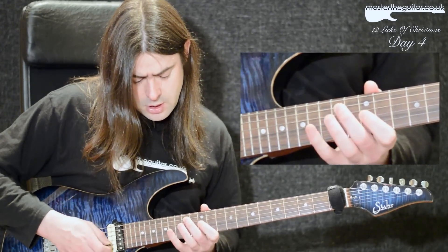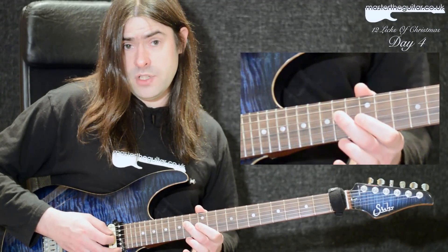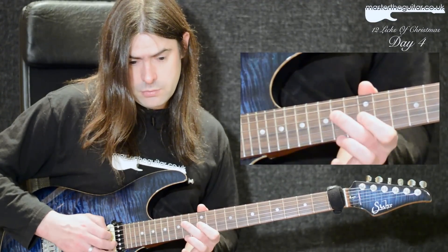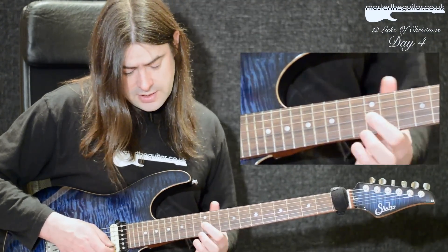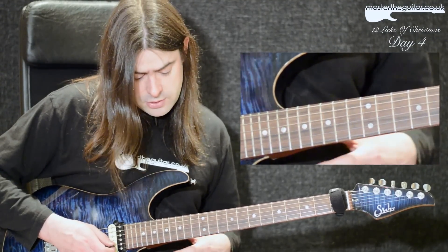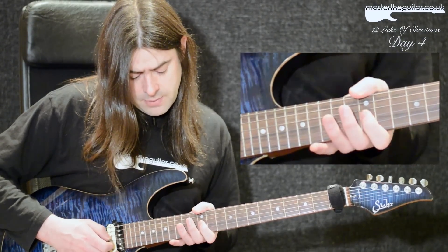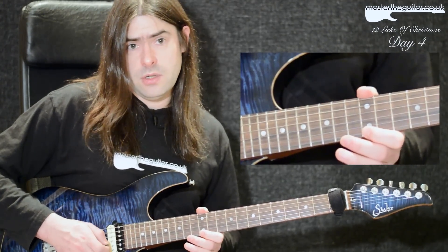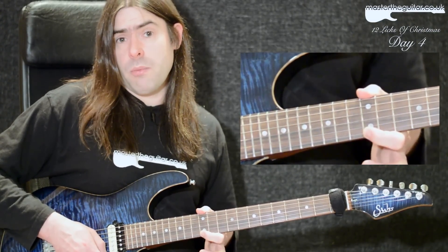The first four notes go like this: I'm going to the 14th fret of the D string, back up to the 12th fret of the G string — so it's a pull-off, then a pick, then I pick again. The next four notes continue from there with a hammer-on. I'm hammering on 12th to 16th, then I pick the 12th fret of the E string, and then pick again to get that pull-off on the E string.